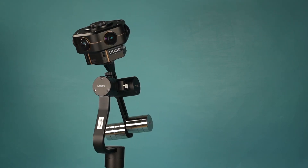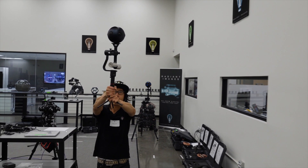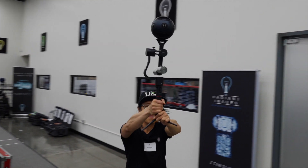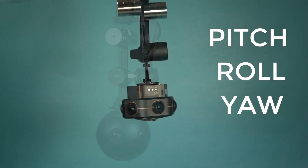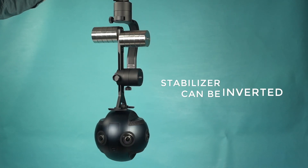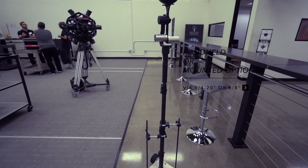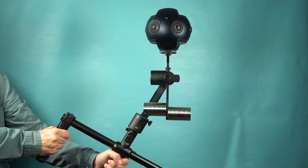The Moza Guru 360 Air can offer 360 filmmakers a stabilization solution for moving shots. The gimbal stabilizes the movement of pitch, roll, and yaw. The stabilizer can also be inverted, and can be handheld by an operator or mounted to any hardpoint by way of a 3/8 mount with a 1/4 reducer.